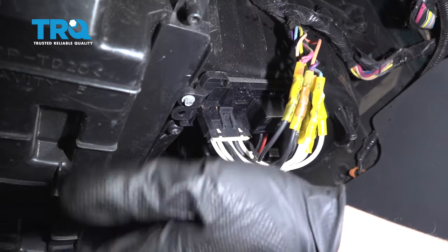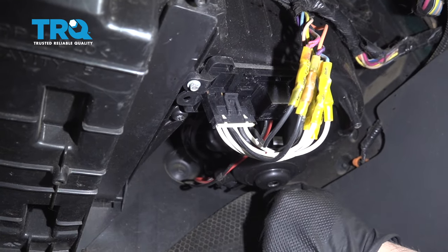If you have that shield underneath here, replace that shield, put the screws back in, and you're good to go.